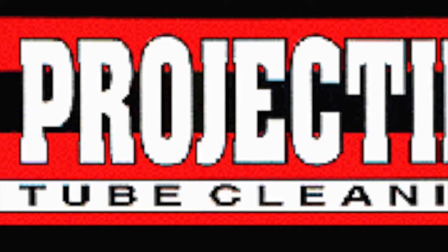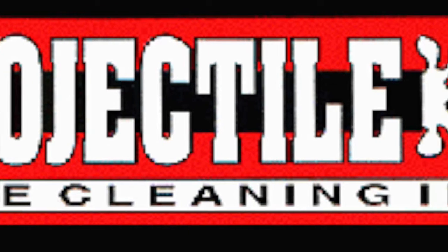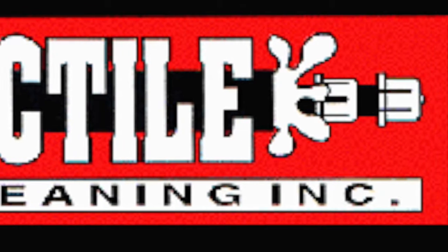Evan here from Projectile Tube Cleaning, and today I'll be discussing some of the competing methods used to clean heat exchangers and condensers.